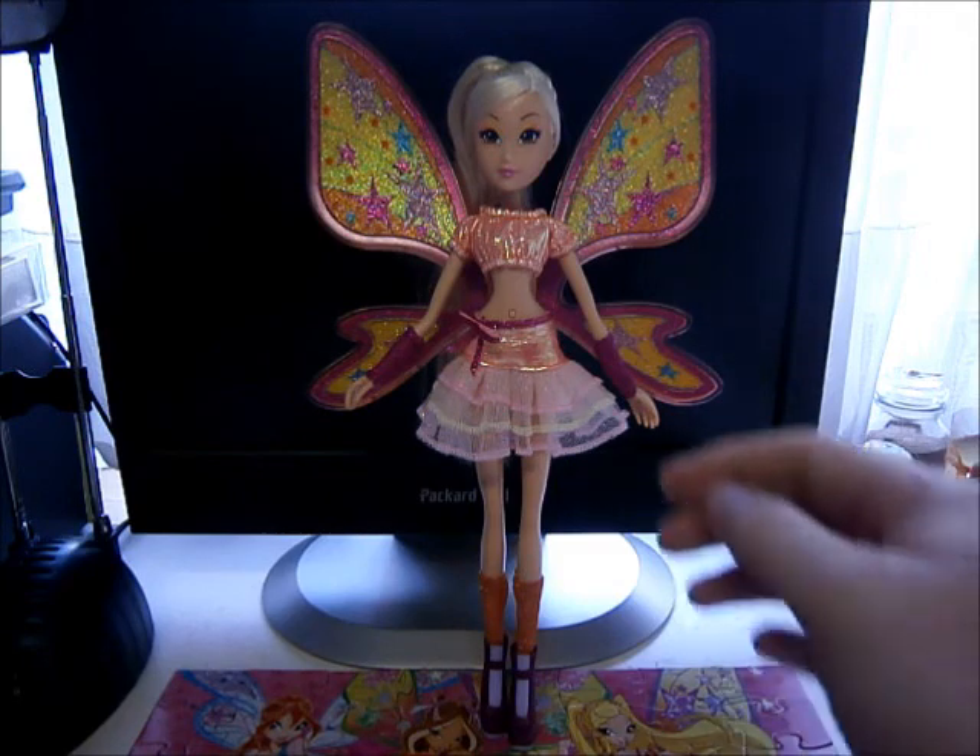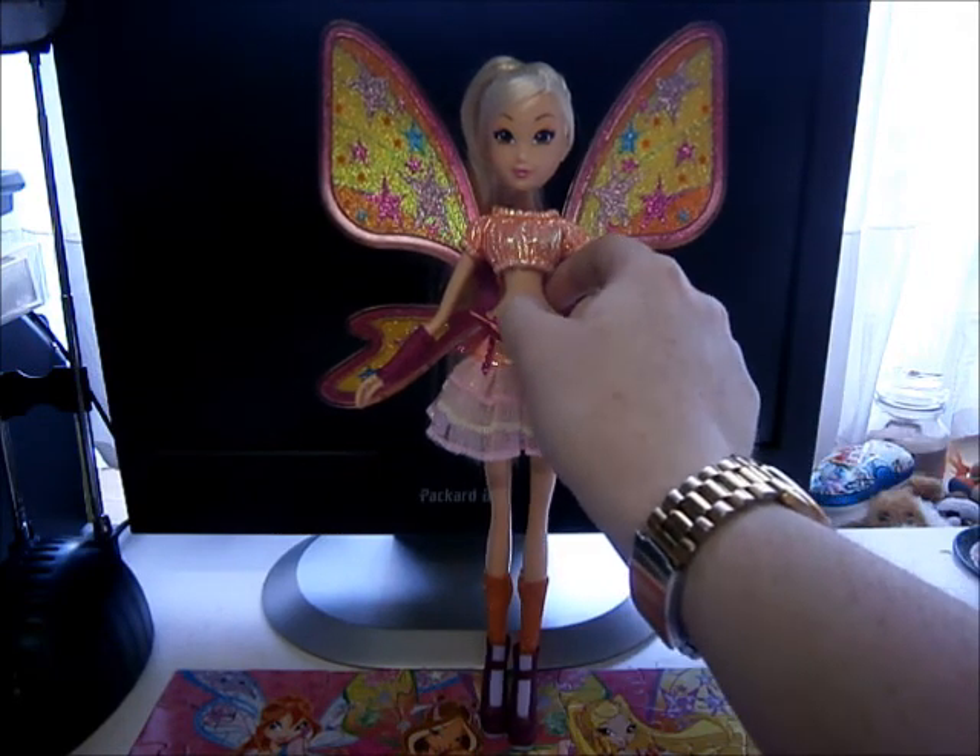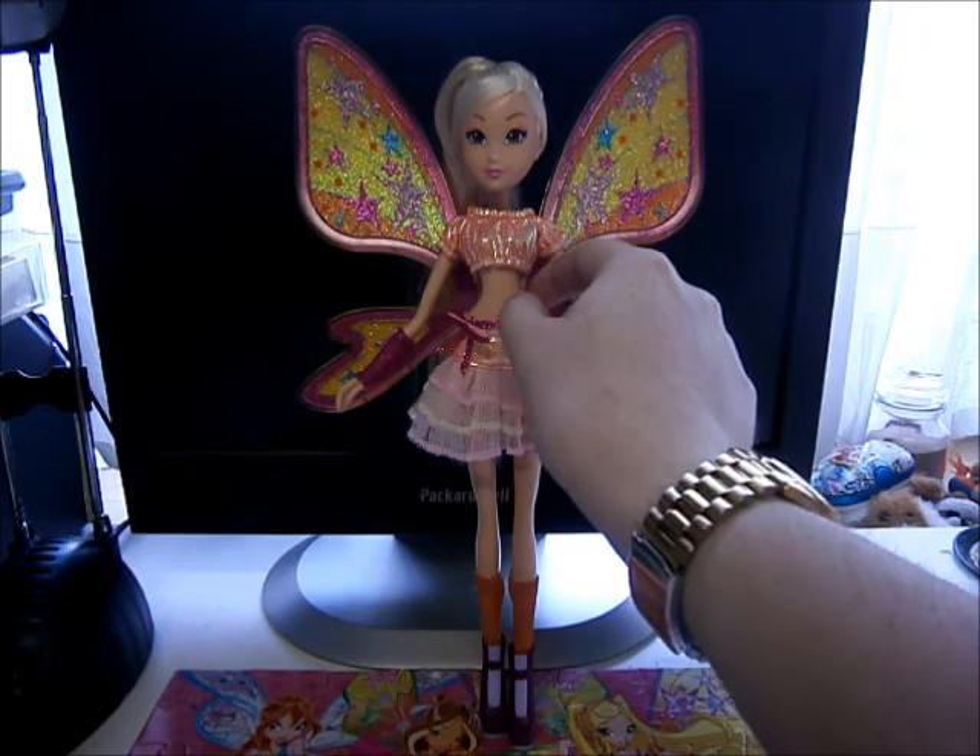But you can also press the button on her belly and then she also lights up.